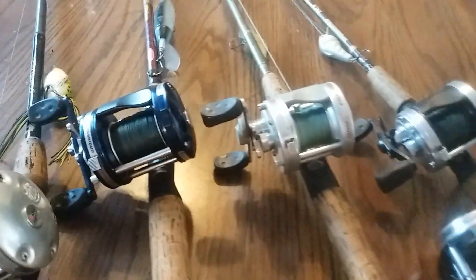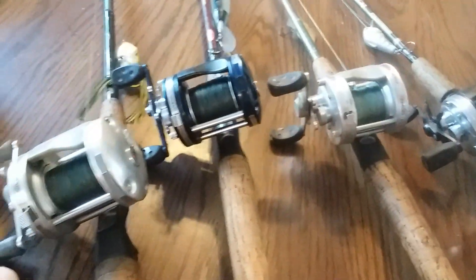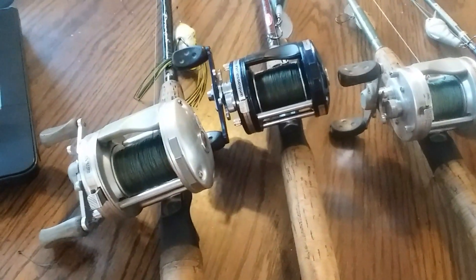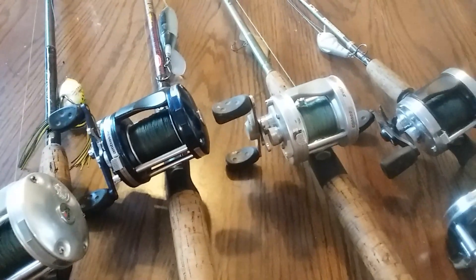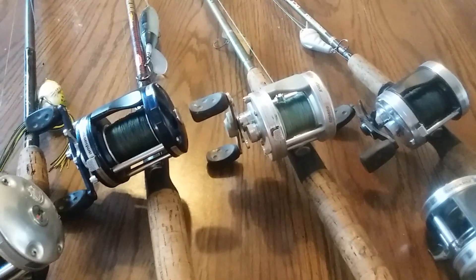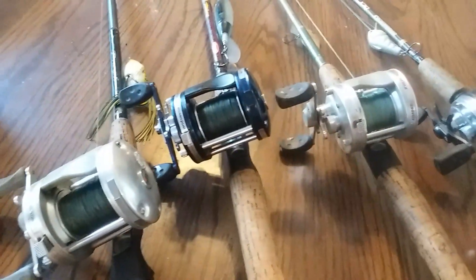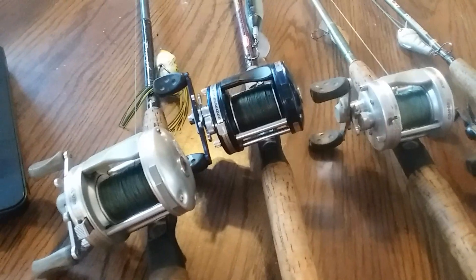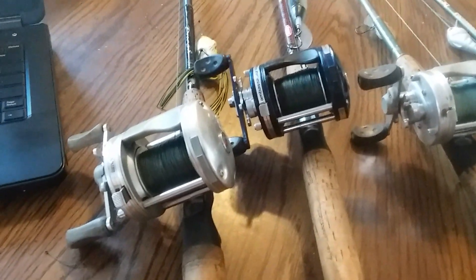None of these are going to be ideal for buzz baits, but there's nothing else really. I personally don't believe you need a super fast reel. I'm sure some of you are going to disagree with that, but this is what I use the vast majority of the time when I am bait casting — whether it be for bass, striped bass, or catfish. These things can pretty much do it all.